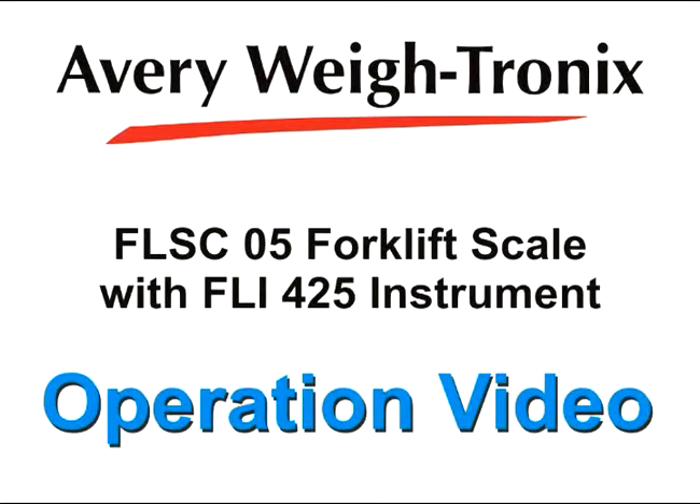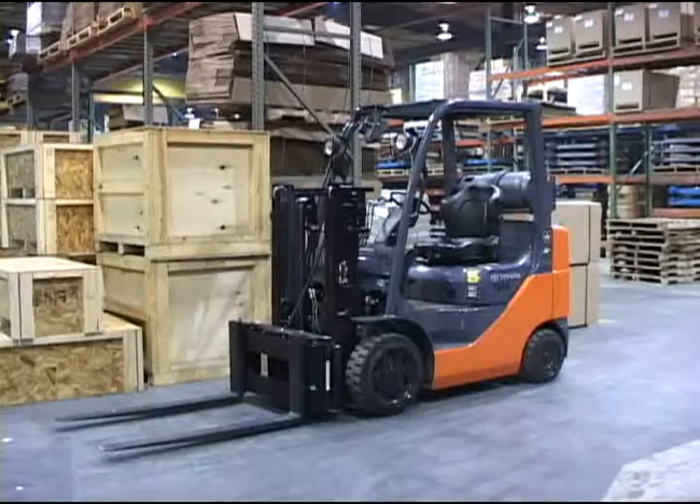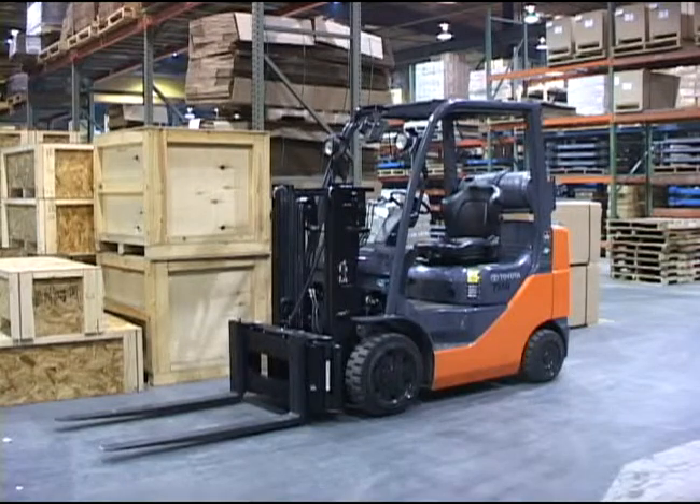Welcome to the Avery Waytronics operation video for the FLSC-05 forklift scale and FLI-425 instrument. This video will demonstrate daily inspection procedures and some of the operation routines you may encounter during a shift.